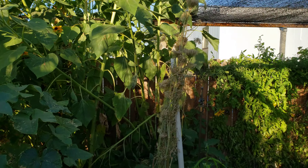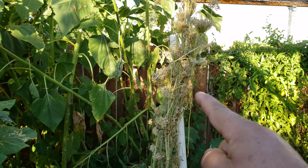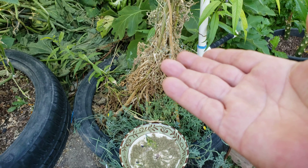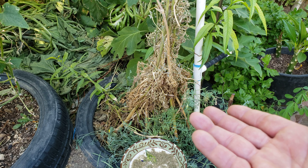So anyway, these plants right here overwintered and I let them go to seed — some people call it letting it bolt.